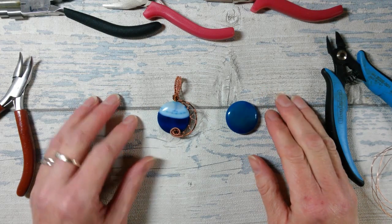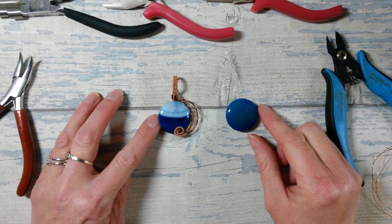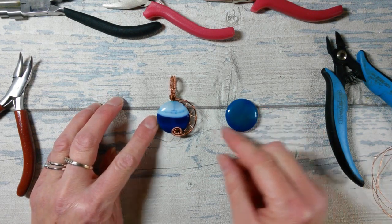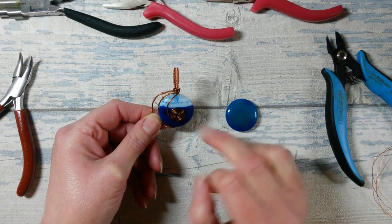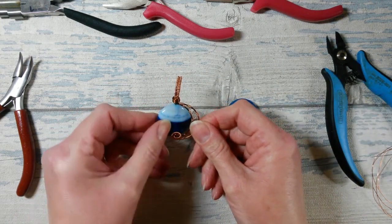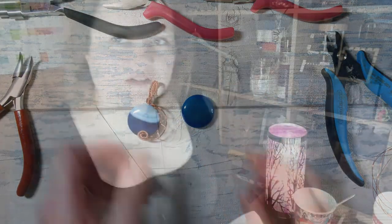So this is the piece we're looking to create today. It's a nice design, very simple, suitable for beginners, but it can also look quite striking. I've actually captured this one in position, but if you wanted to, you can leave that free moving — take the coil and pop it up over the front if you prefer, and then you can have something that is spinnable. For today's demonstration I'm going to show you how to capture it so it's slightly mobile but still doesn't move around too much.